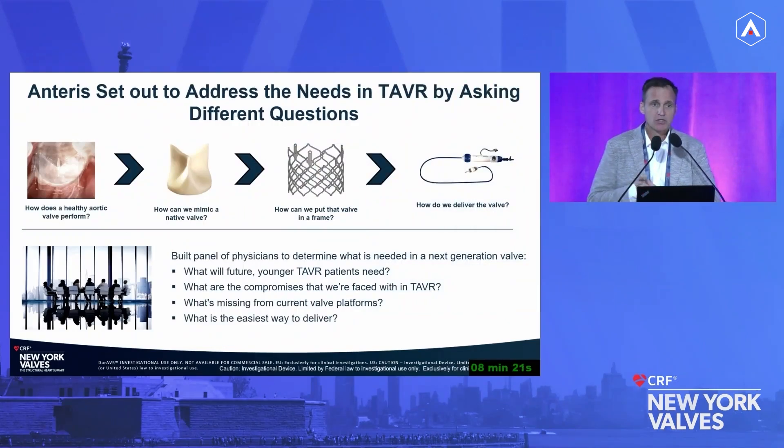Anteris, having been selling this tissue for a while, asked themselves: what is another space we could move into? There seems to be a lot of opportunity in the TAVR space. The question was not how do we make another bioprosthetic valve, but what is the unmet need? If we're going to go after a new target, what does a healthy aortic valve perform like? We established those benchmarks, then asked how we actually mimic that valve, put it on a stent, and deliver it effectively.